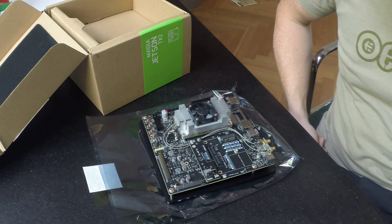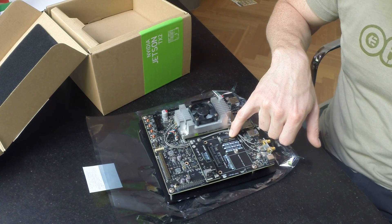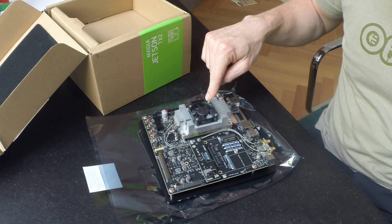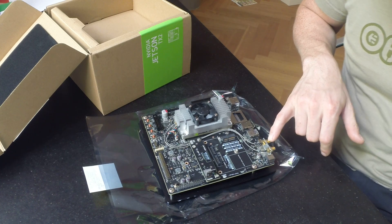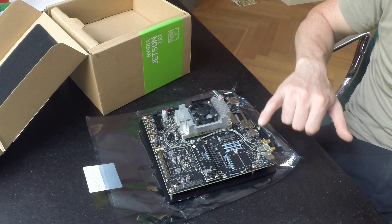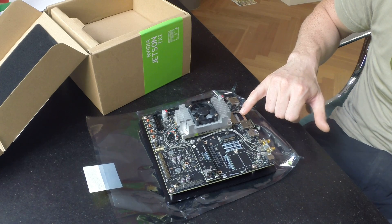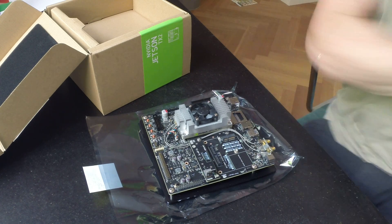It has an M.2 KE header, a PCIe X4 header, a load of GPIOs, the WiFi, USB 3, HDMI, a full size SD card I think, power connector, GIG Ethernet.